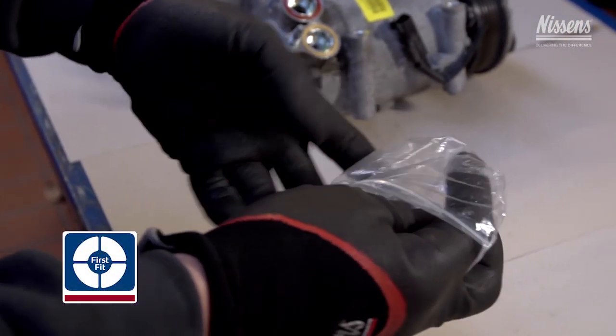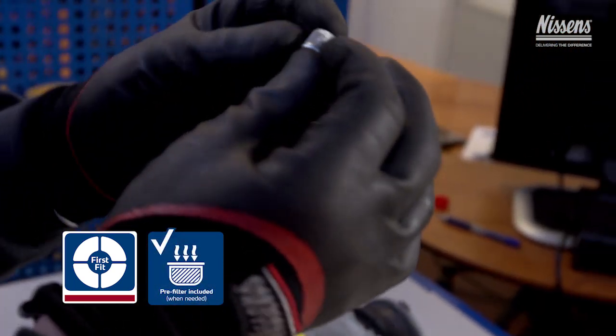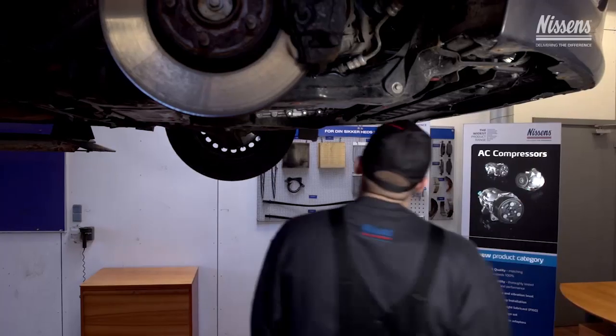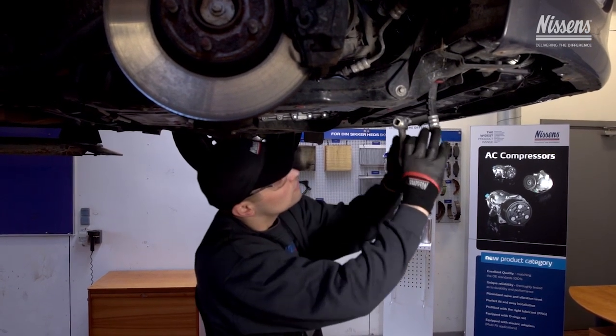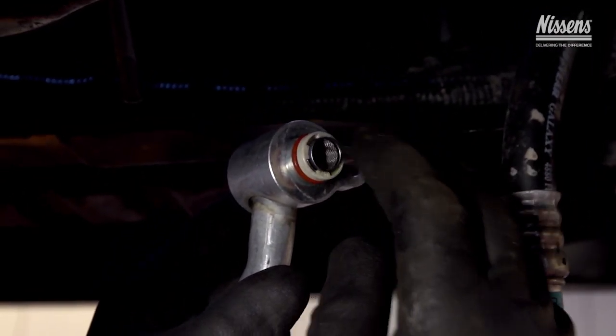Another Nissens first fit feature for compressors is pre-filters. Nissens has predefined specific compressor models for which pre-filters are very beneficial and has included these in the product box. The pre-filter is installed in the low pressure hose connected to the compressor and will catch any impurities still left in the system after flushing.